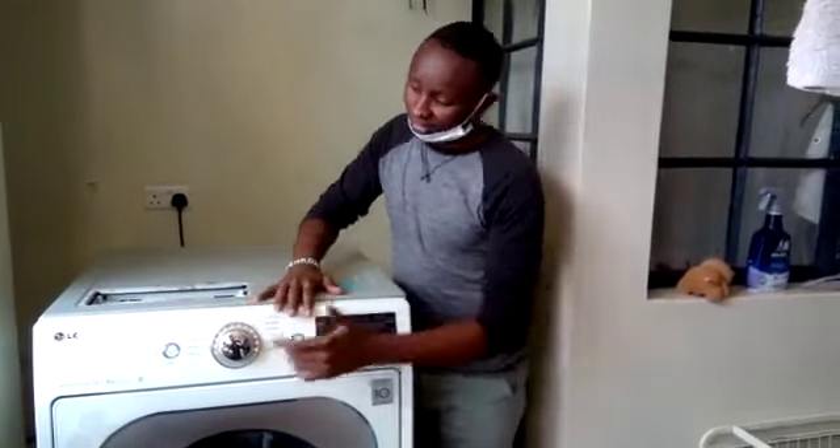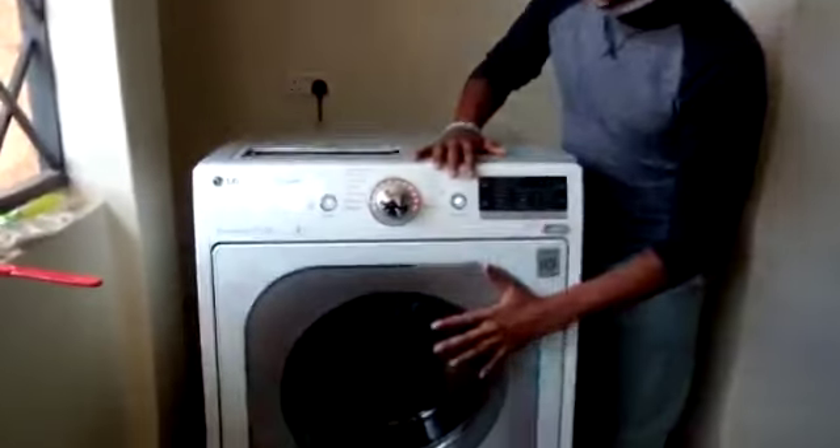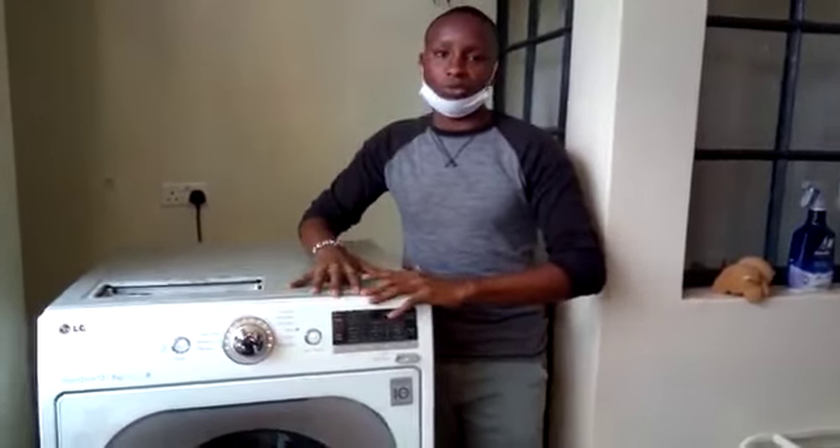Hello guys, welcome to another episode of Beyond Line Services. My name is Benson. Today we are looking at an LG washing machine — it's a direct drive, 8kg, front load. We have welcomed one of our qualified technicians by the name of Goldfield. He'll be taking us through what could be the problem with the washing machine and what the solution is.